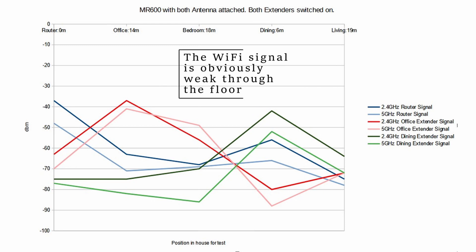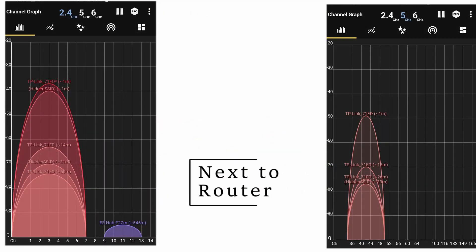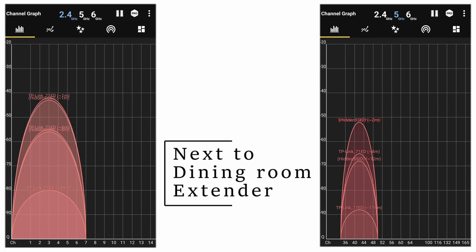The RE550s provide strong signal strength in their immediate vicinity as expected, and as a total array the house now enjoys Wi-Fi strength in the very good to perfect range. Add to this the increased internet speeds and reduced latency on the laptop and the television using the Ethernet ports, as well as the opportunity to move the extenders around the house at will, and they were worth the investment compared to my initial reliance on the MR600 router on its own. It's all good.